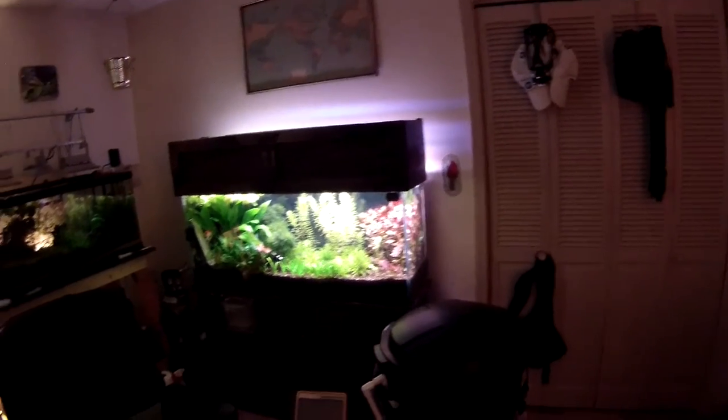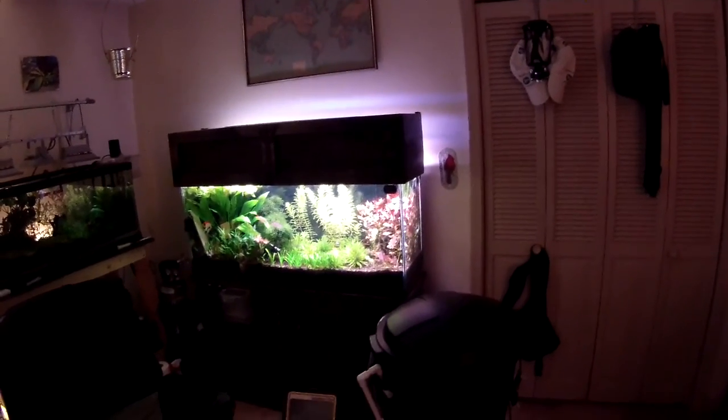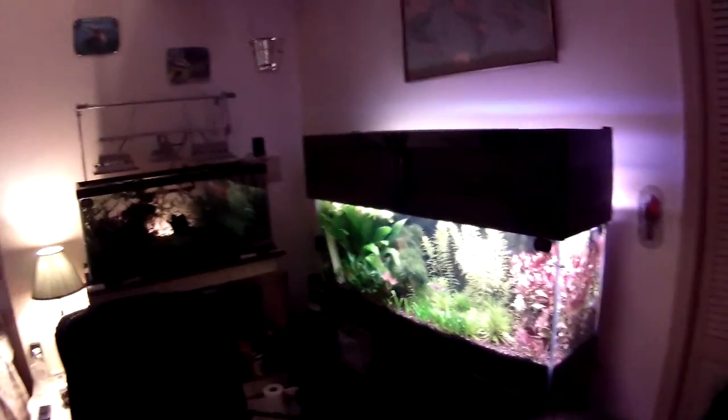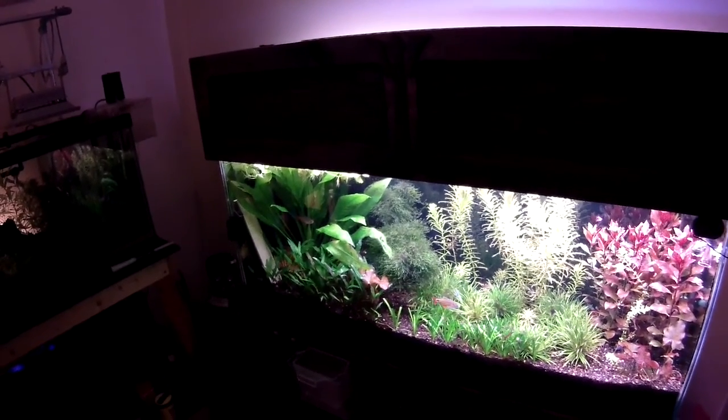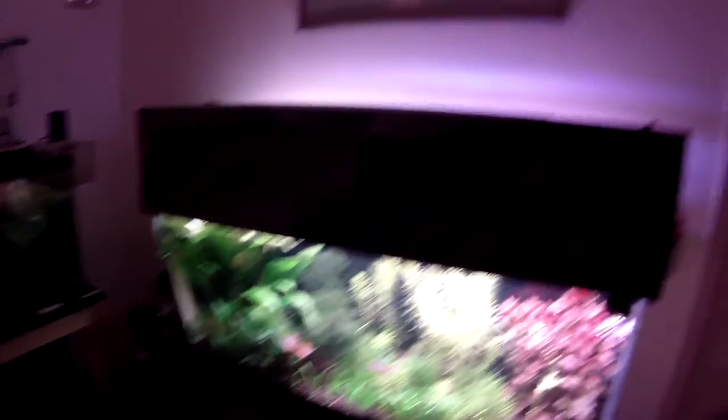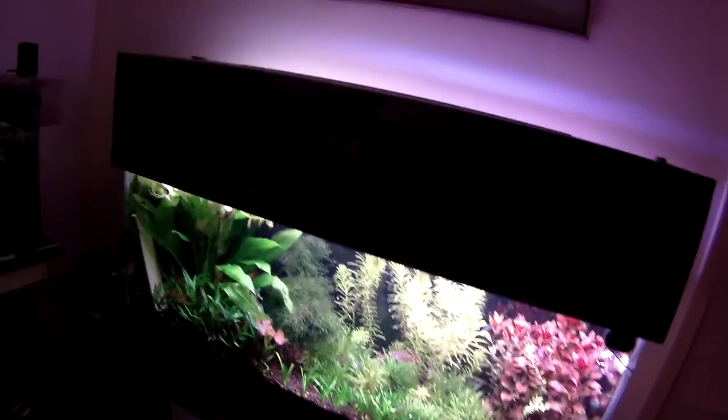I am a member of the SCAA — the South Carolina Aquatics Association, our local fish club. This is the Apogee, I think it's a 200 PAR meter, and I asked our club president and he allowed me to borrow it. So for kicks and giggles, I'm going to show you how to do a PAR reading.